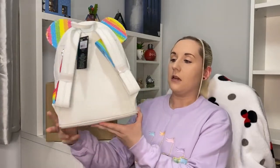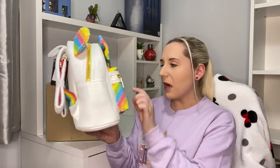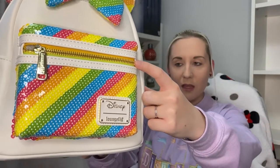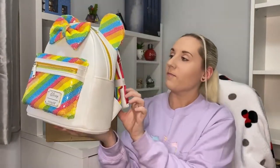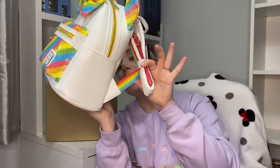The majority of the backpack is white — if I do a 360, the base color is just plain white and then all the accents are rainbow. The zip as well — looking really close, the zip actually has rainbow in there. That's a really nice touch. And on the side, rainbow in the zip too, and I've just seen rainbow on the tag.